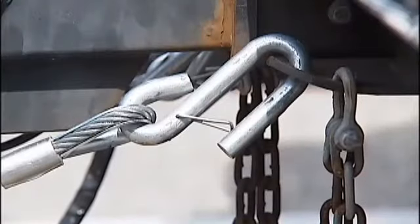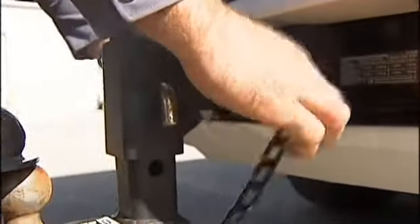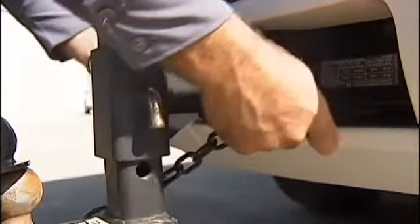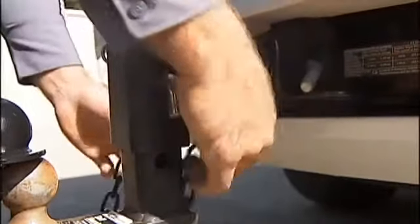On your safety chain, you're required to have at least one — this one has two. What they will do is they just hook under here. You can hook them straight, but I like to criss-cross mine. You're only required to have at least one of these, but most trailers typically are manufactured with two.